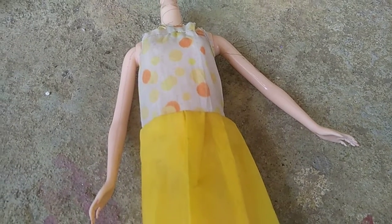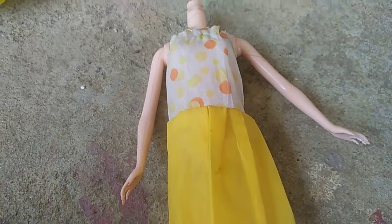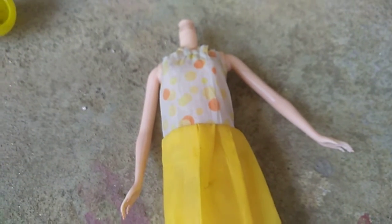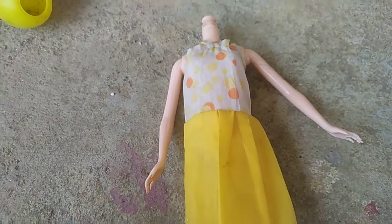Let's watch a video. Make a dress, let's make a video.